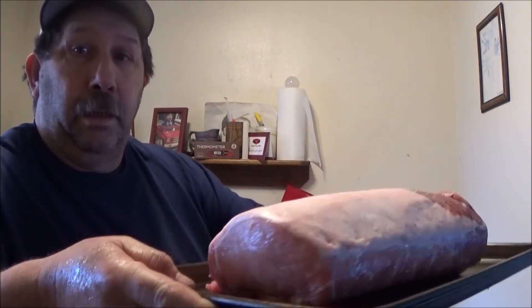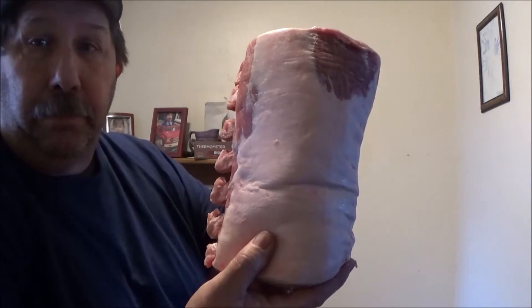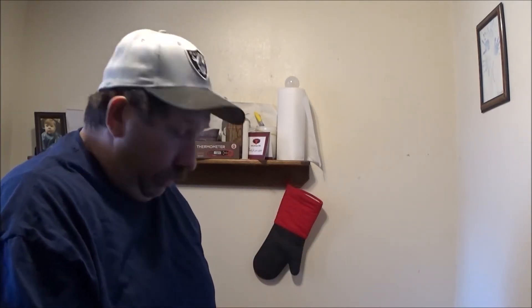Hey guys, welcome back to Scotty's Backyard BBQ. Today we're going on the Masterbuilt 560. We've got a seven-bone pork roast. We're going to rub this down and trim it a little bit — trim off some of the silver skin, rub it down with some Weber barbecue rub, and put it back out on the Masterbuilt 560.